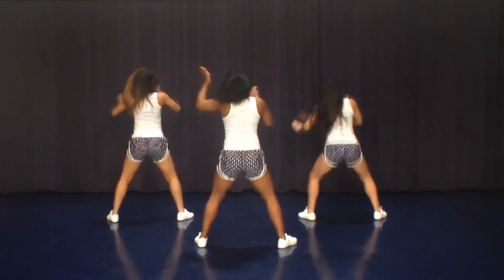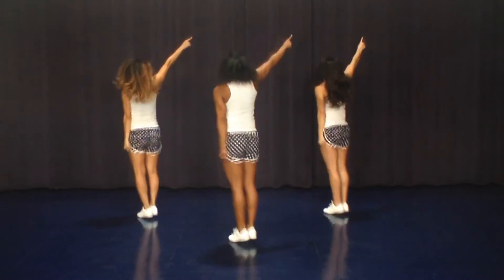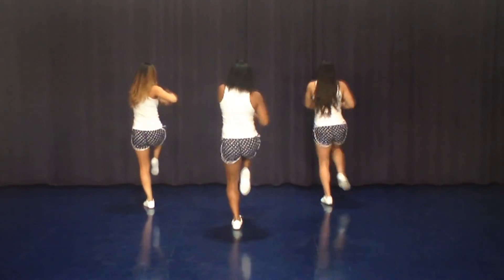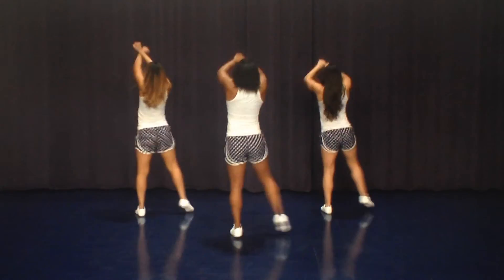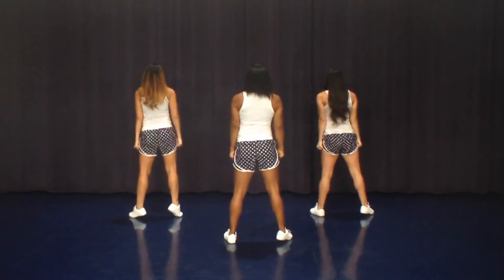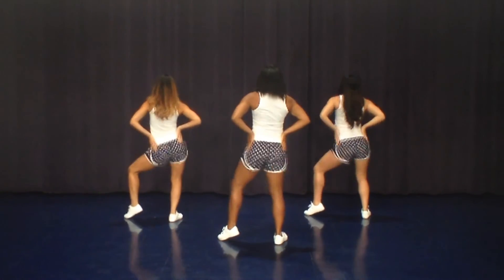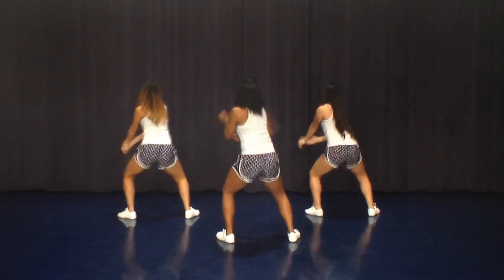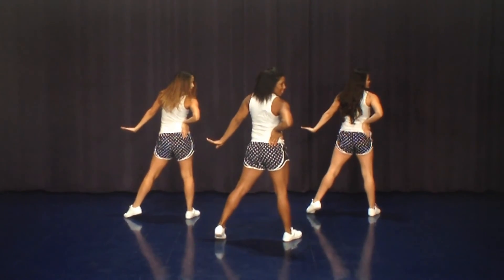Switch it six, drag seven, clap eight. Point one and two, point three, heart four, knee five, knee six, open seven, wrap eight. Cross one, down two, cross three, down four, clean five, sit six, shake it seven eight. Go one two, go three four, up five, down six seven, hold eight. We look on one.